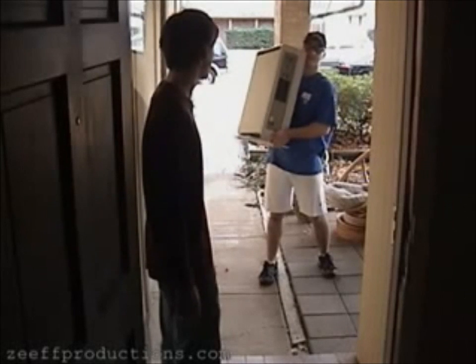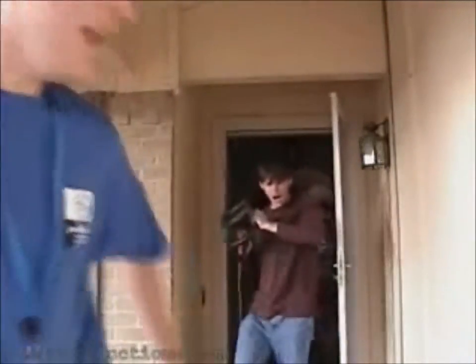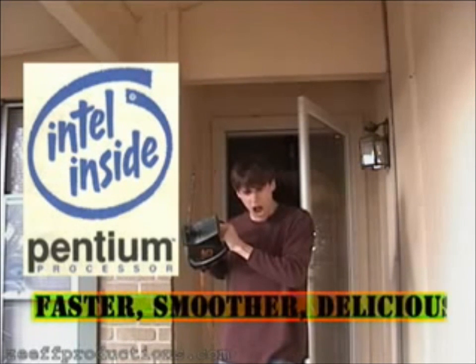Where's the rest of the computer? Intel Inside Pentium processors — faster, smoother, delicious.